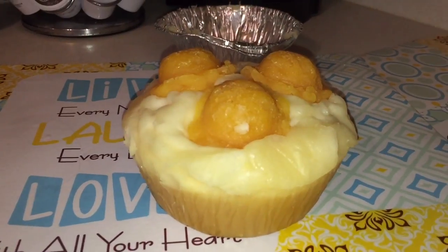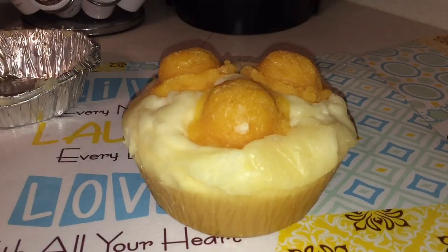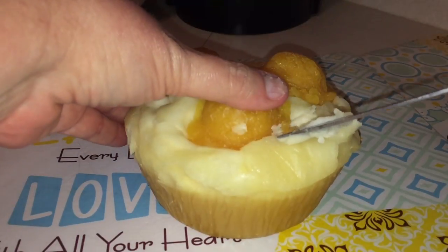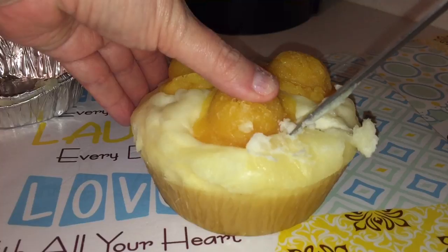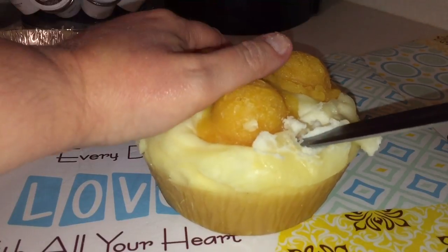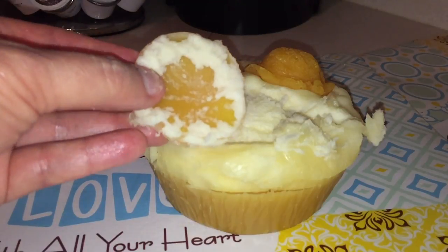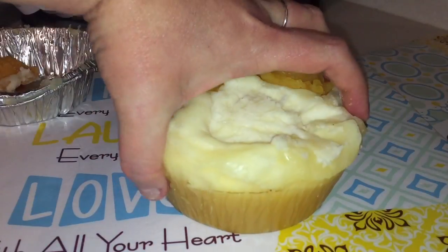First I am going to pop the embeds off. The embeds are just the designs of harder wax on top, and the soft wax kind of went over it a little bit. So we're just going to loosen it up — and there we go, it just pops right off. Very nice and neat.